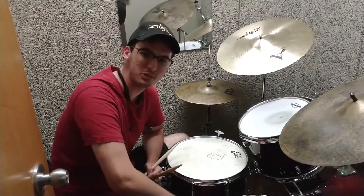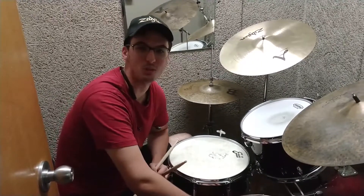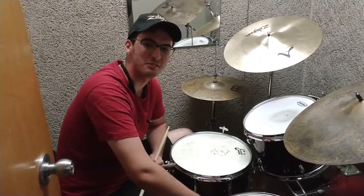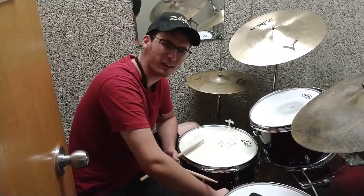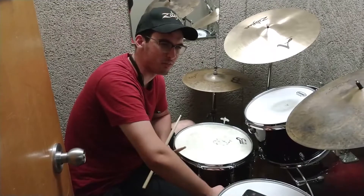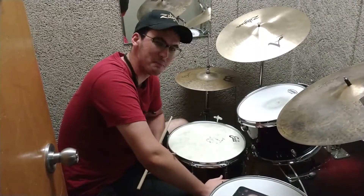I'm just here to flex on you losers and to remind you how good I am at playing single strokes, which is a very useless skill to have — to have very fast singles. But all that matters is speed, right? And that's all that matters to me, Trevor. They've talked to Casey Cooper about that and he'll tell you. He's one of the greats, one of the masters.